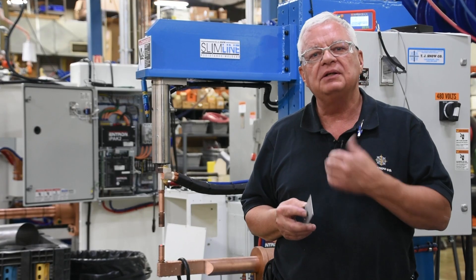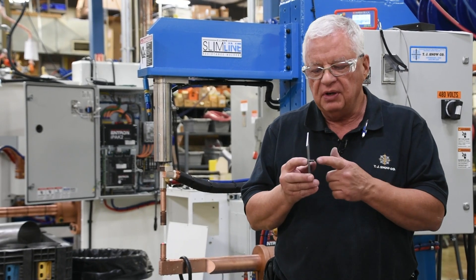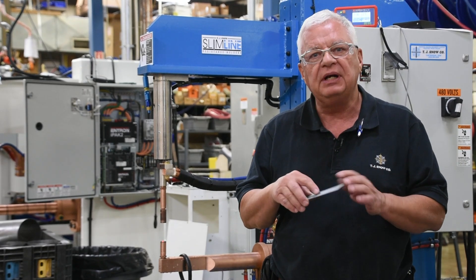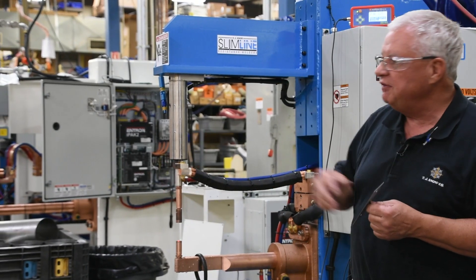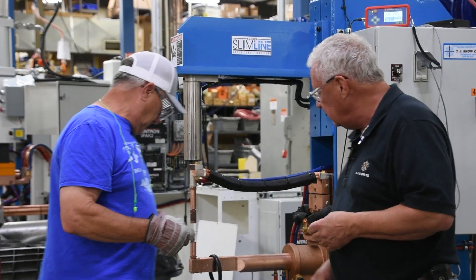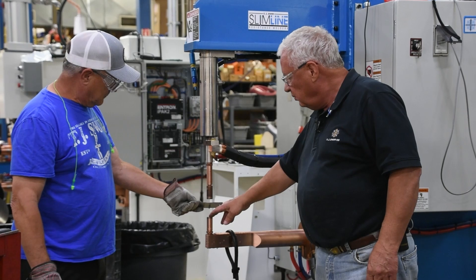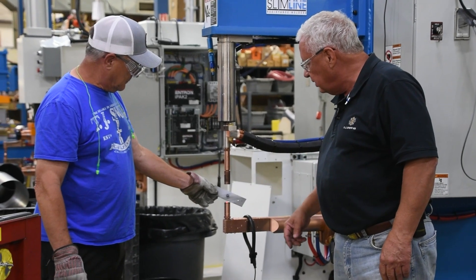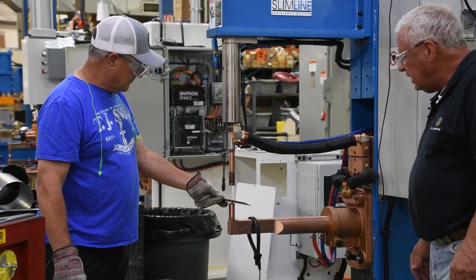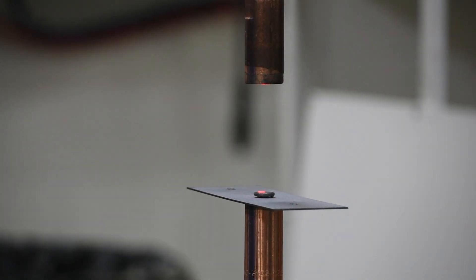I've got a welder set up behind me with the correct electrodes, just so you can see how it fits with this projection stud on this material. I've got Tom here giving me a hand today. Tom, go ahead and make a weld for us on this if you would. Notice we've got the bottom electrode here with the hole that the stud is going into, and the top flat electrode. Tom, go ahead and show us how this works with these electrodes.